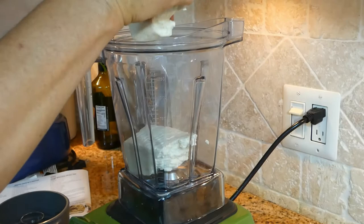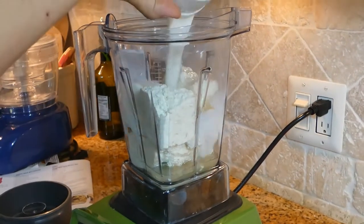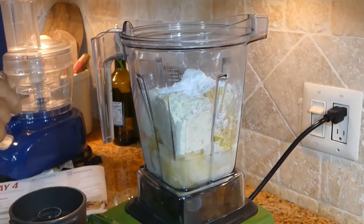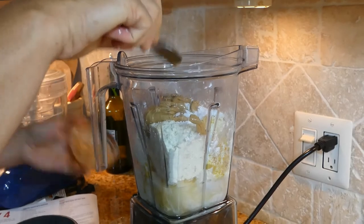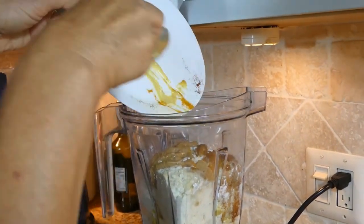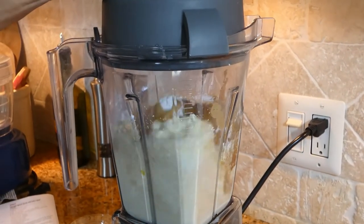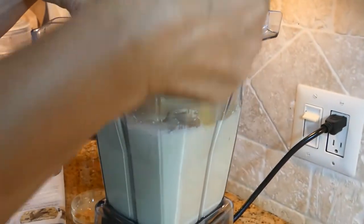Here comes the tofu. Add the aquafaba, almond milk, nutritional yeast, arrowroot, amino acids, almond butter, and of course all the spices including the mustard. We are blending for about one minute.